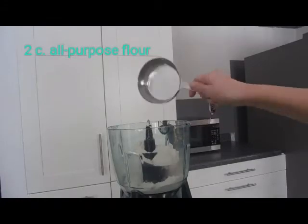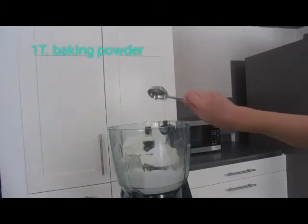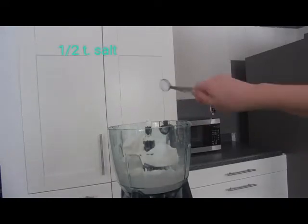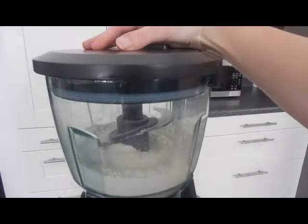Add the 2 cups of flour to your food processor, then add a tablespoon of baking powder and the 1½ teaspoon of salt, and then just blend this together so that it can be well combined.